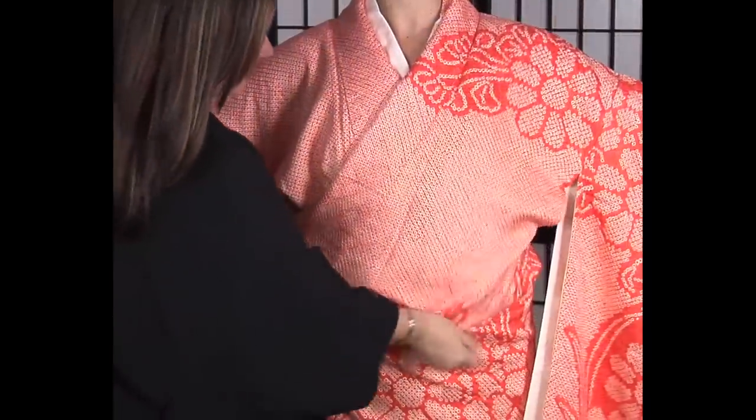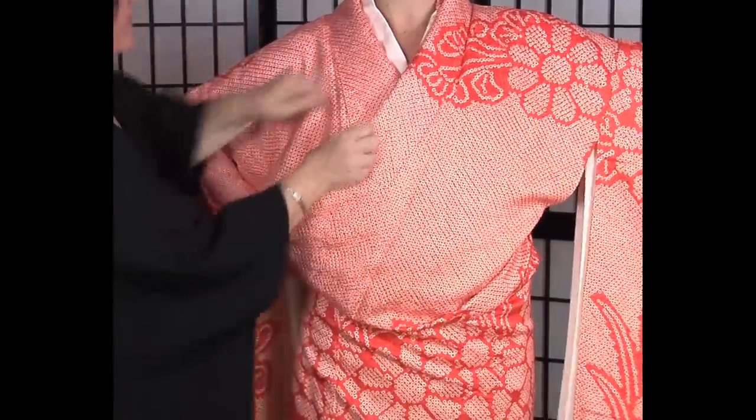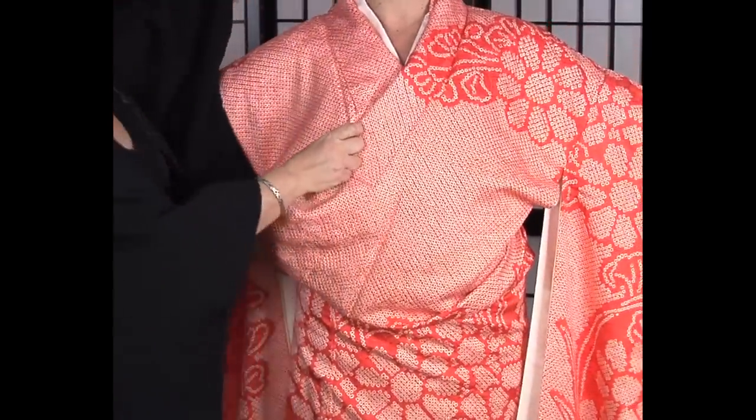It means that she or her family could afford to have the extra fabric in her kimono, so it's a very understated sign of wealth. Normally you would also have another tie here that wouldn't show to the public.